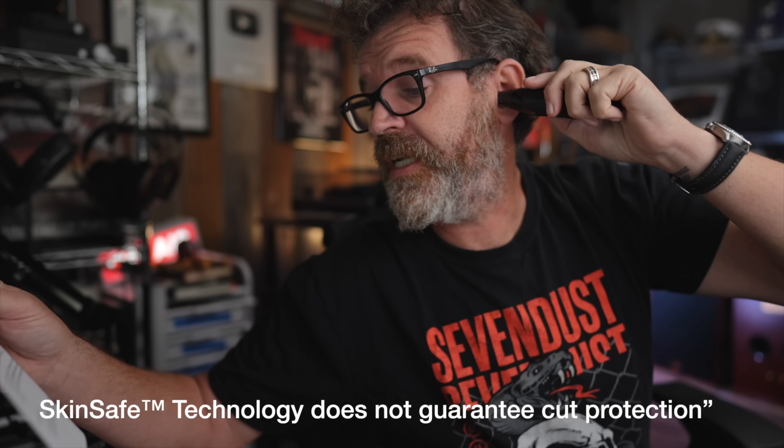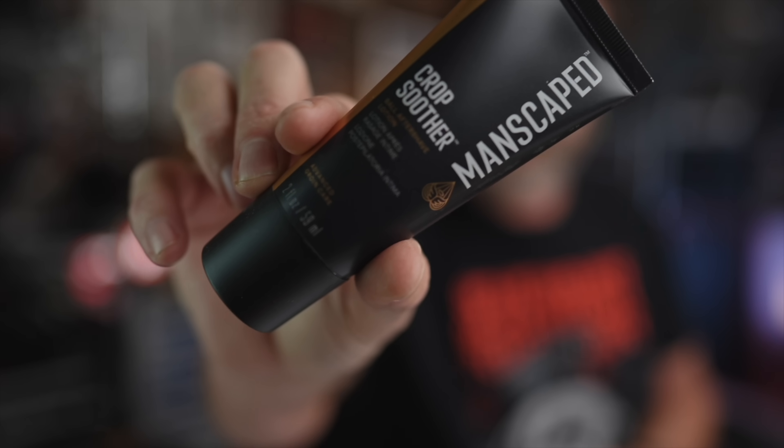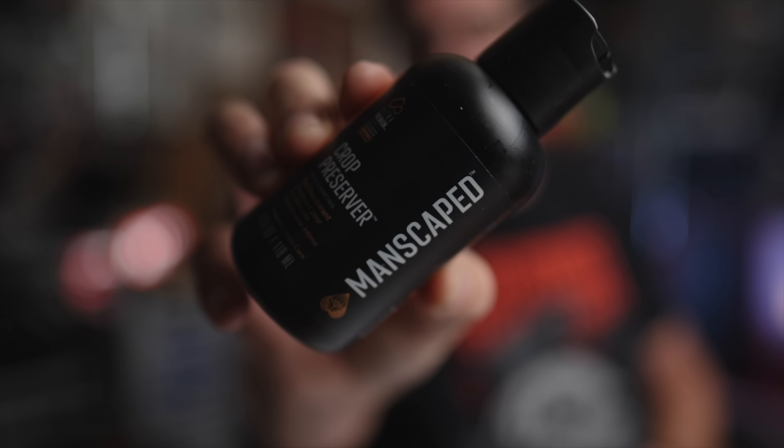Also included: the Weed Whacker 2.0, like your own personal elf for tackling pesky nose hairs. It's got the same skin-safe technology so you can trim worry-free without nicks and cuts. Keep your holiday grooming merry and bright with Crop Soother Ball Aftershave — dermatologist-tested and gentle on sensitive skin. Say goodbye to razor burn and itching. And don't forget the Crop Preserver, a quick-absorbing lotion with soothing aloe vera — pure holiday cheer below the belt.